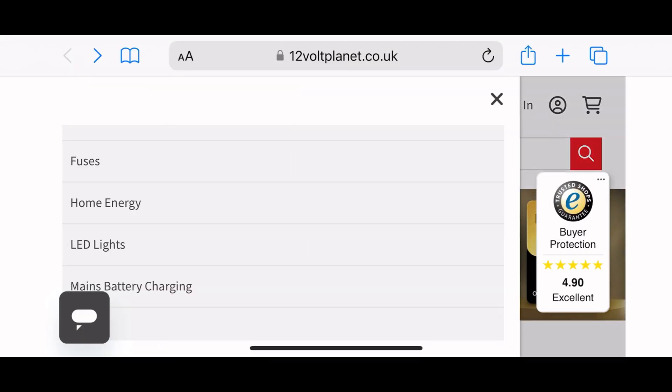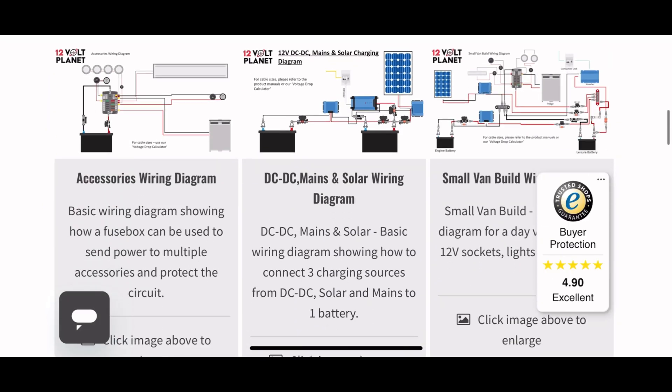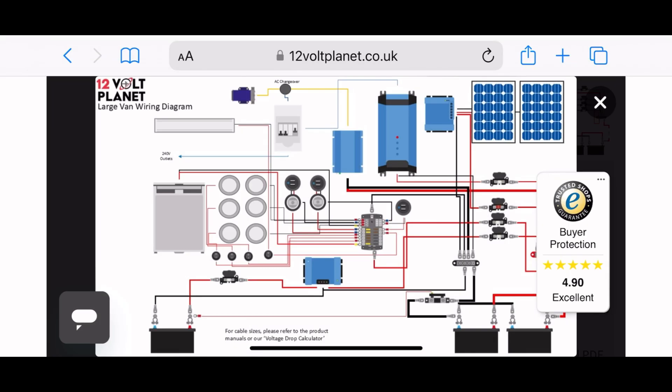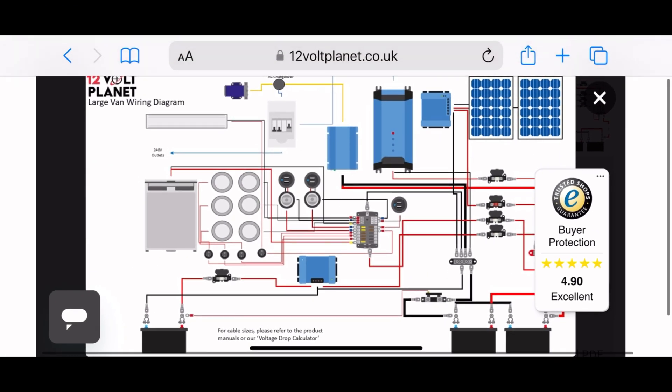A fuse should be placed as close to the power source as possible, usually within a few inches of the battery's positive terminal. This protects the entire circuit, ensuring any short circuits or faults trigger the fuse before they cause damage.